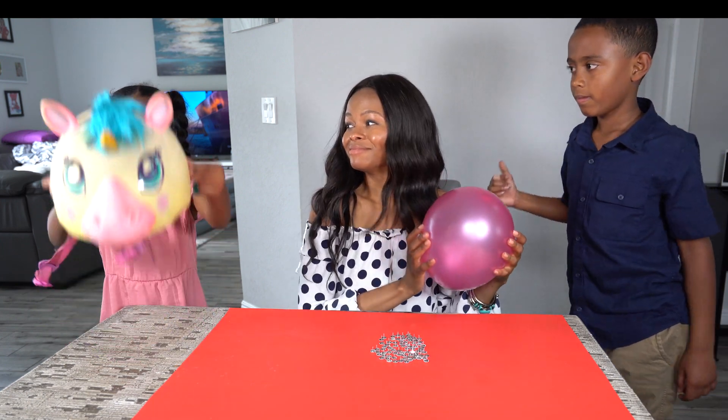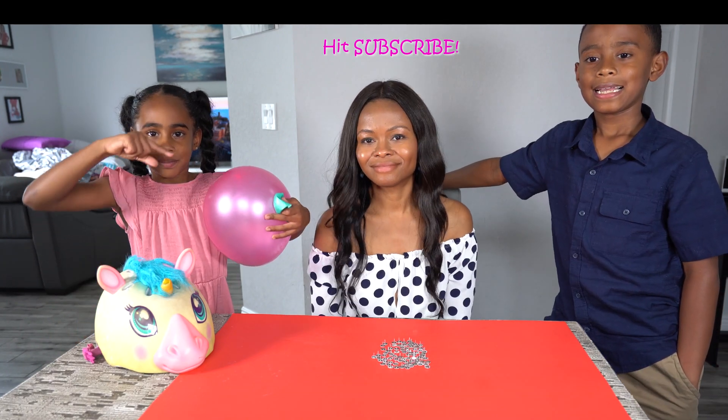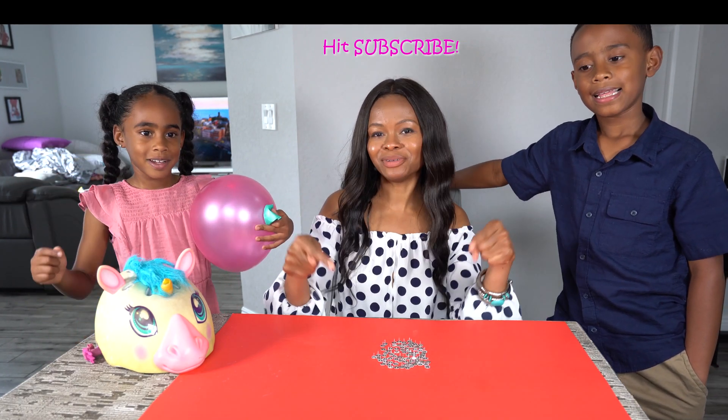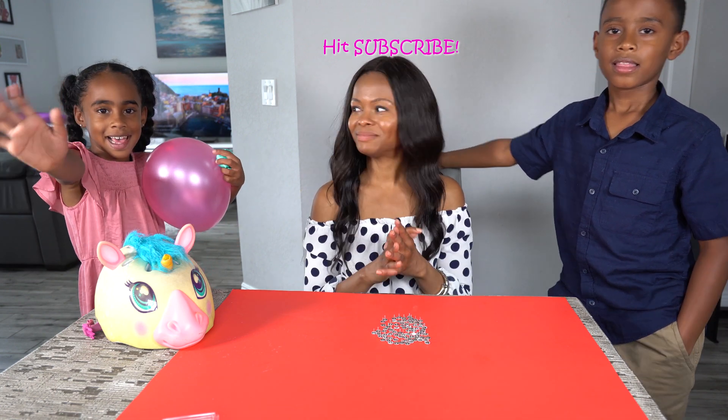So what's the lesson from Engineer Emma? Always wear your helmet. Yes. Make sure you like and subscribe to our channel down below. And hit the bell too. Bye!